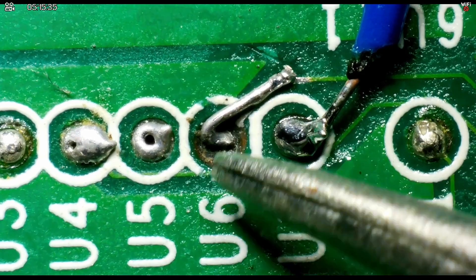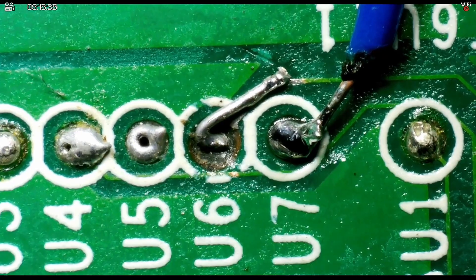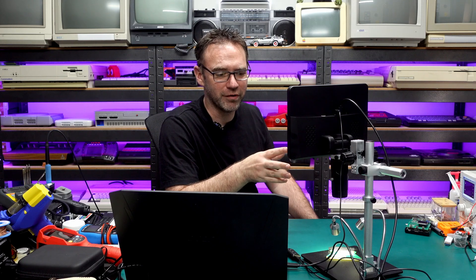Now I've finally had a chance to have a good play around with this microscope, and overall I'm pretty impressed by it. I did require its services when I was doing the mod to the Xbox 360 because I stuffed something up in that mod, and I certainly wouldn't have been able to come back from that if I didn't have this microscope. Would a cheaper microscope have worked for that? Possibly, but this one does have a few things going for it.